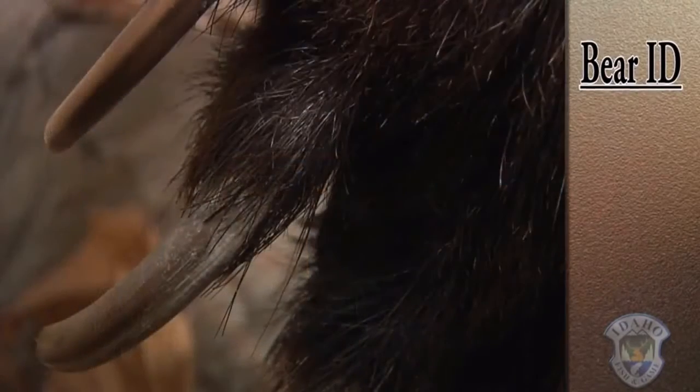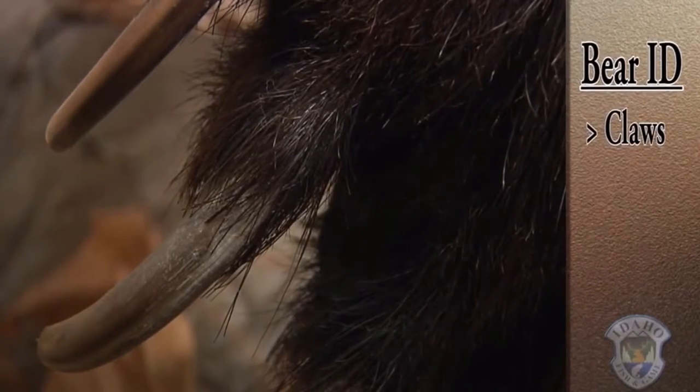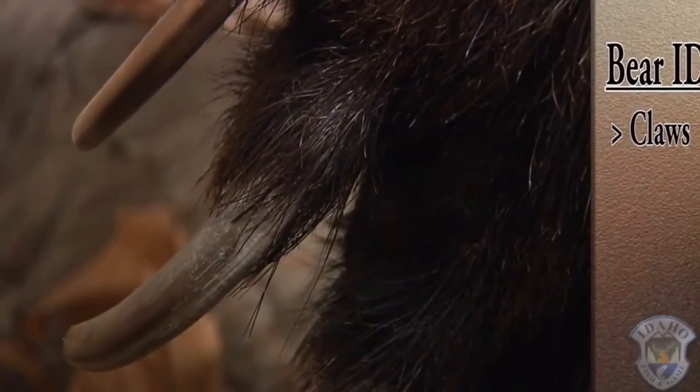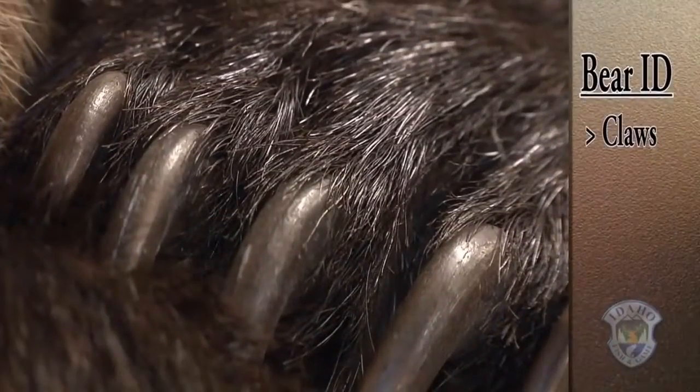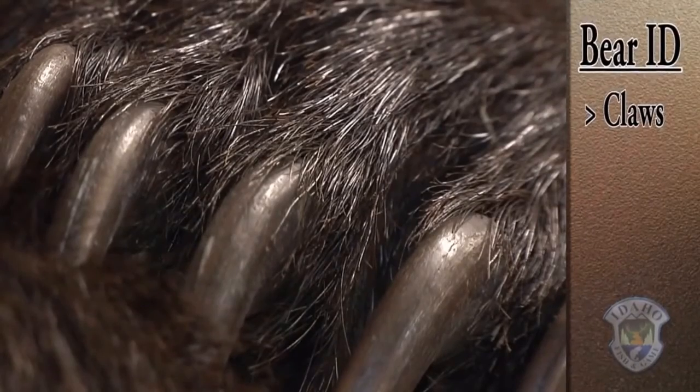If you look over there, that grizzly — you can see the claws. Those are fairly typical grizzly bear claws in length. Whereas the black bear right next to them, our brown-colored black bear, has very short claws, almost like a dog. Now, if you can see the claws, you're probably pretty close, so it's not something you want to have to rely on.